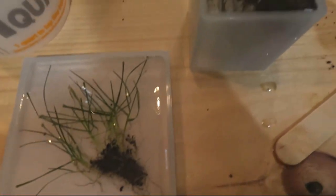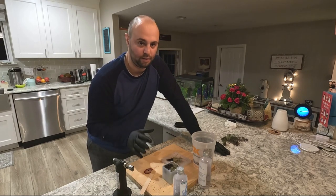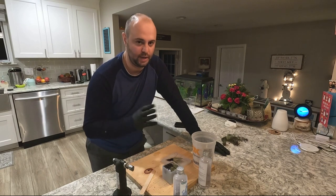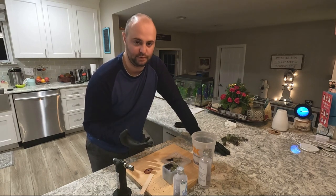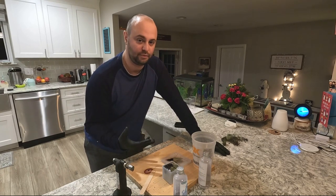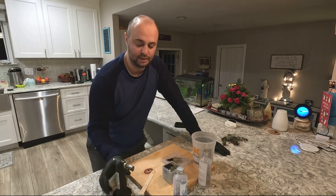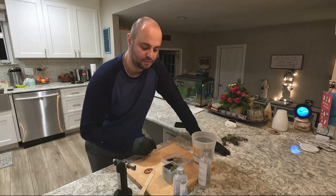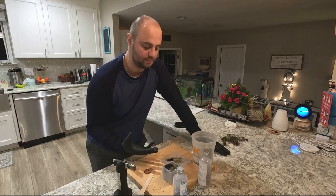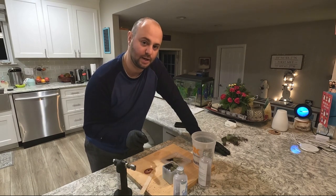There are definitely going to be little micro bubbles in there that I can't really do anything about. This is definitely not the easiest project I've ever done — it's a lot harder than it looks online. You watch YouTube videos and you think it's really easy, but it's actually a lot harder than it looks. So we're going to come back in 24 hours, hopefully pop these out of the mold, and see what happens. I'll see you guys in 24 hours.